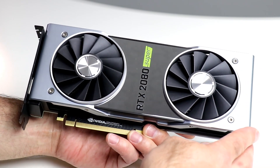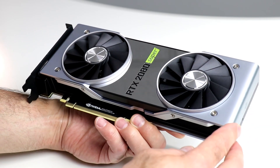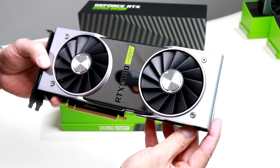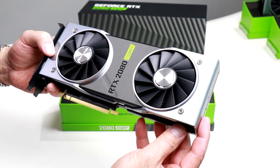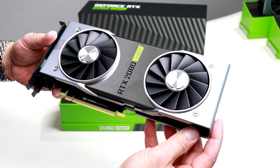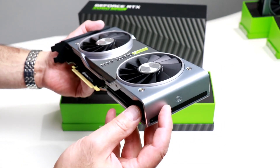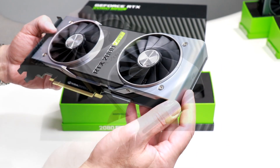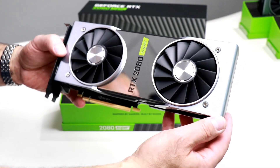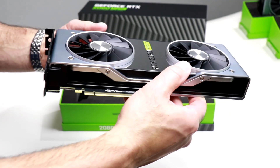It looks a whole heck of a lot like an RTX 2070 Super, but let's take a walk around this GPU. This is an identical mechanical design to a GeForce RTX 2070 Super, which is also an identical mechanical design to a GeForce RTX 2080 standard card — NVIDIA's Turing TU-104 GPU and PCB under the hood.